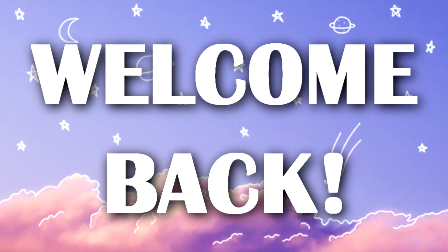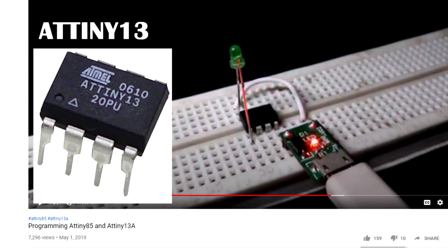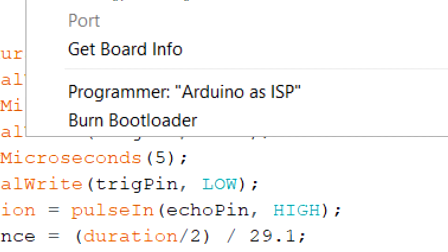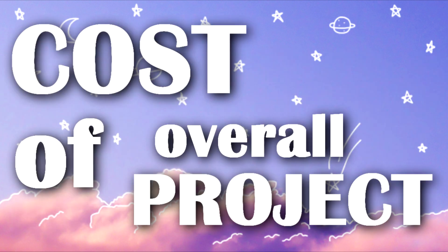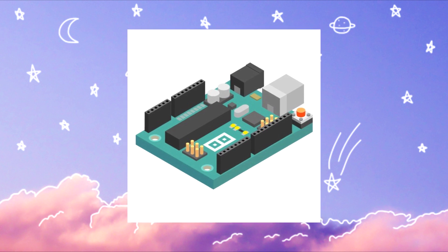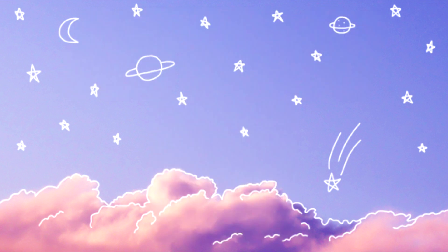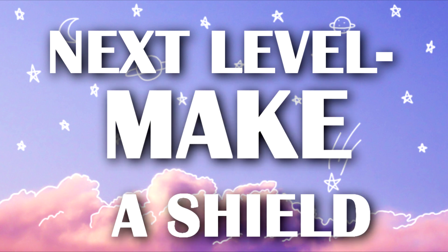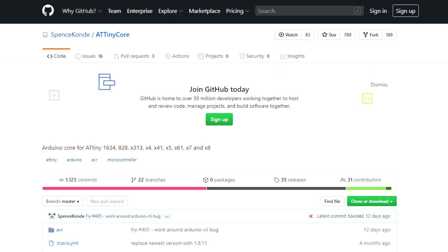Hey everyone, welcome back. A few months ago I made a video about programming ATtiny13 and ATtiny85 with an Arduino using the Arduino as ISP method. It's a popular method as it is quite easy and can reduce the cost of an overall project, since instead of using a full ATmega328P you can just use an ATtiny, which costs much less. The next level of this project is to make a shield, which I basically did in this video.